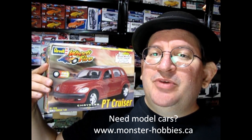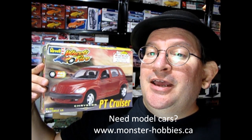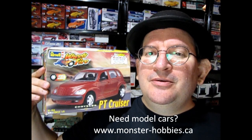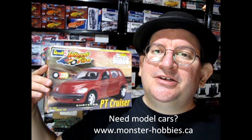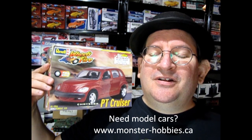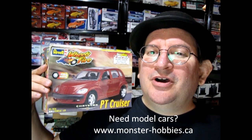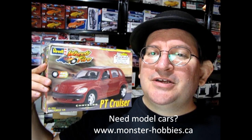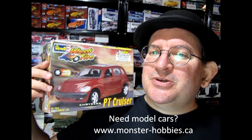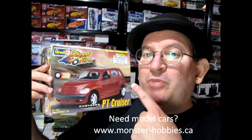Today we're looking at the year 2000 Revell Wheels of Fire PT Cruiser. This is the beginning of our millennium car and it's really a cool snap-together kit. If you're looking for a YouTube channel that deals with nothing but model cars, I've got to tell you about a great channel called the Monster Hobbies Model Car Garage at the end of this video. So stay tuned, and now without further ado, let's go down to the bench and see what's in this box.